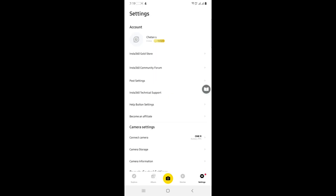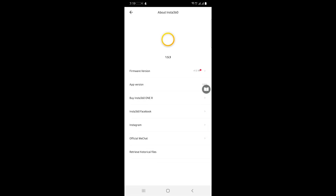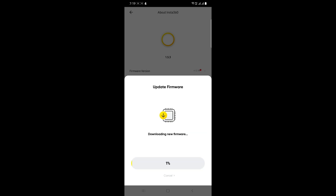After connecting, go to Settings and find 'About Insta360 Firmware.' There you'll see the update option. Tap update and it will start downloading.